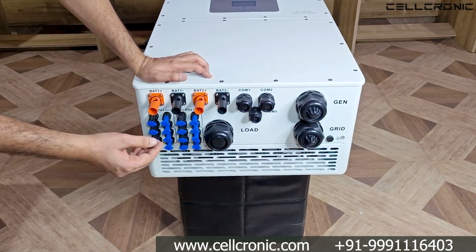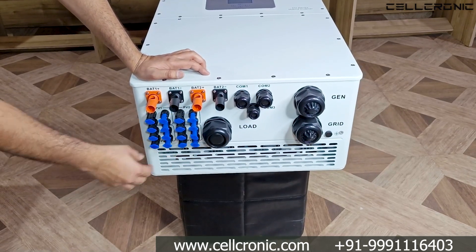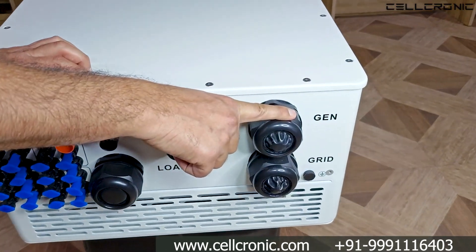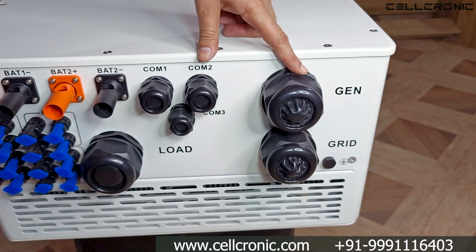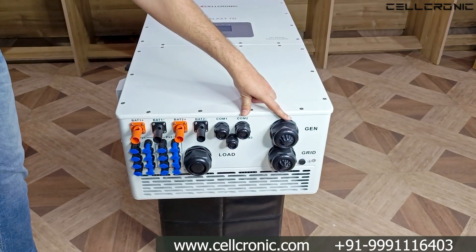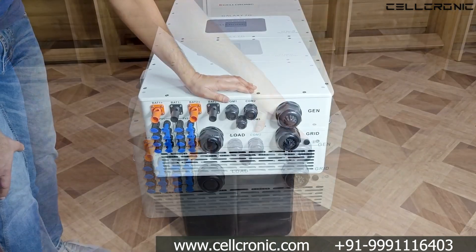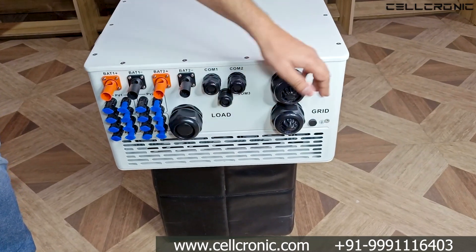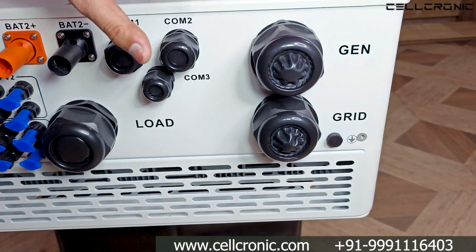Port 1 is the load port — you can use it as a normal load output, connecting light loads like fans, lights, and TVs. Port 2 is the gen port, which serves three purposes: you can connect a generator to it, use it as a smart load output if you don't have a generator, or connect an on-grid inverter to it. Port 3 is the grid port, used to give AC input to the inverter.